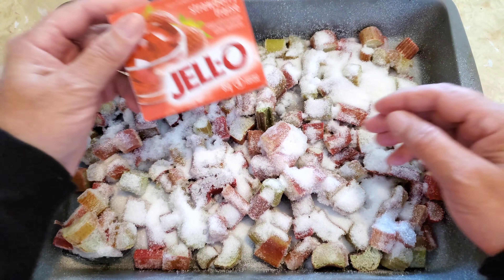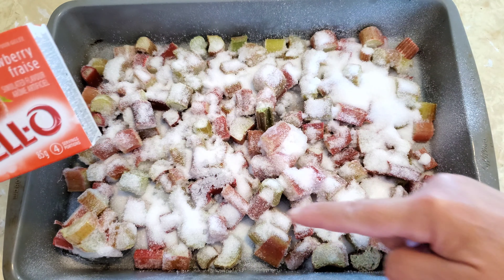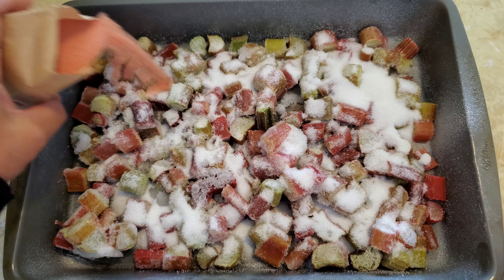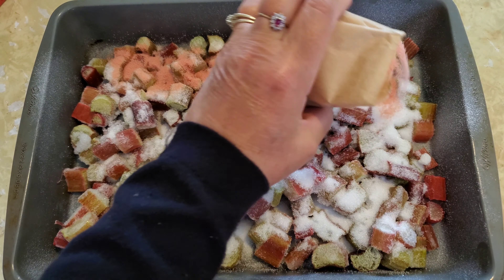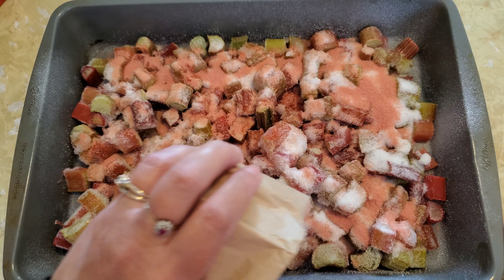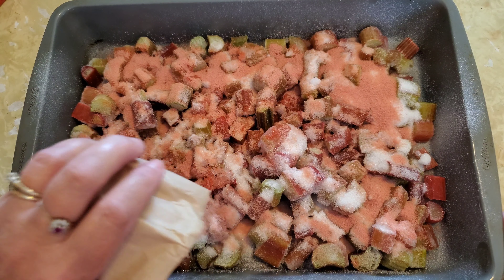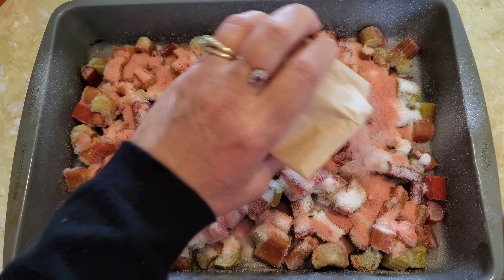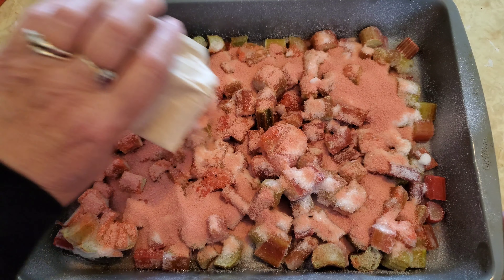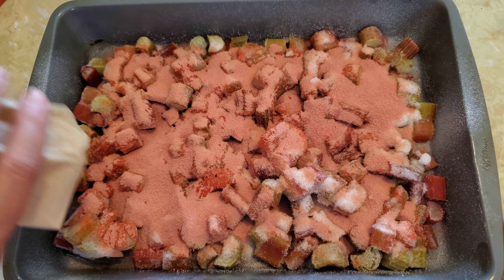Next I'm going to open up this box of jello and put the jello powder on top in the same way. Here's the strawberry jello — I think this is going to taste really nice. Elaine, you have some good ideas. Thank you very much for sending me this recipe; I love to try new recipes so I'm very grateful. I'll pour the rest of this out here — that looks pretty good, nice and even.